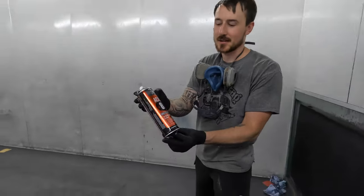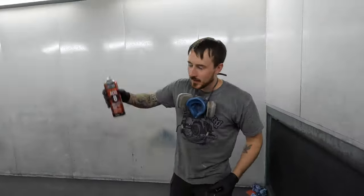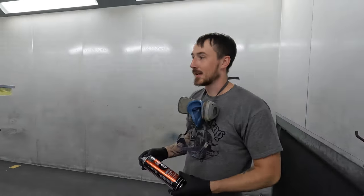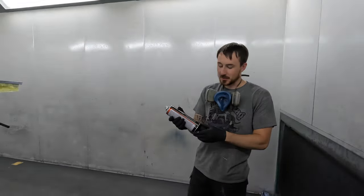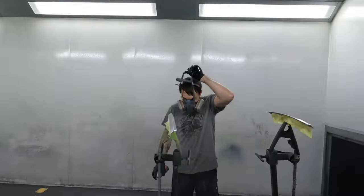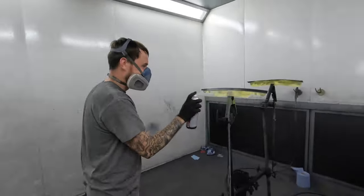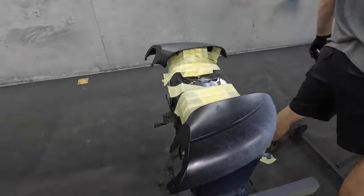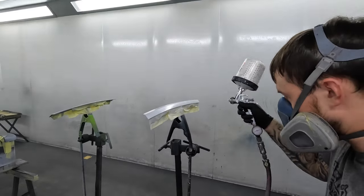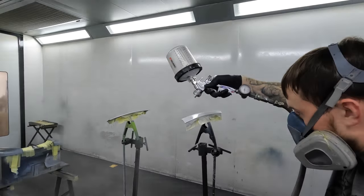So here we have some acid 8H primer - we're going to put some of this on the chrome, and then we're actually going to put some epoxy primer on it as well, just to be on the safe side, because that's the sort of guy I am. I'm always really safe with what I'm doing. Get that mask on. The bottoms of the mirrors as well, and trims.